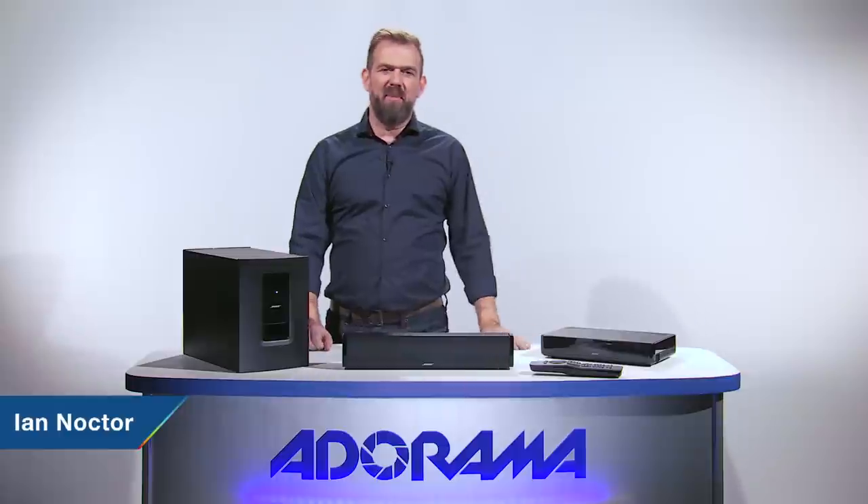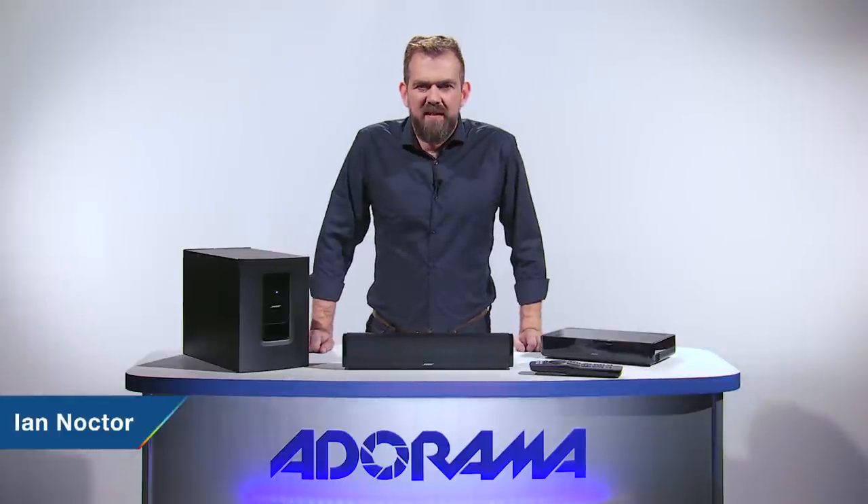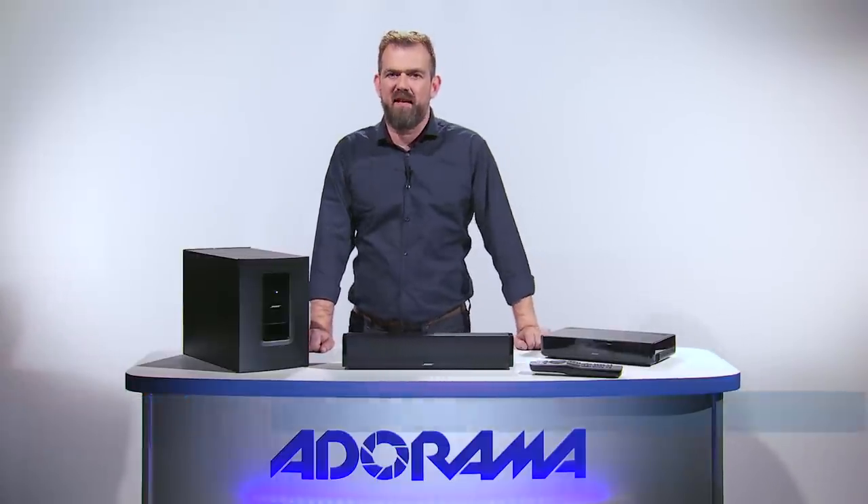Hello there, I'm Ian Noctor and welcome to AdoramaTV. Today I'm excited to show you Bose's new Cinemate 120 home theatre system.